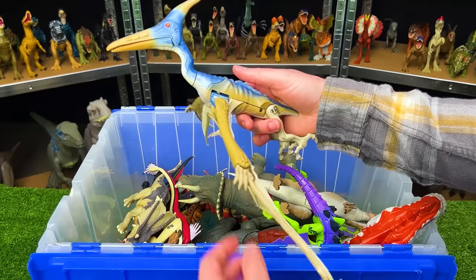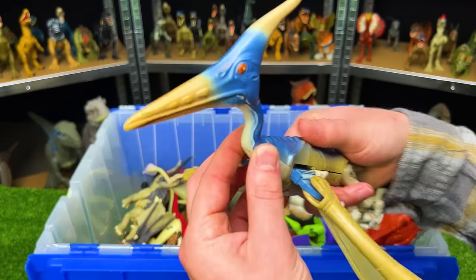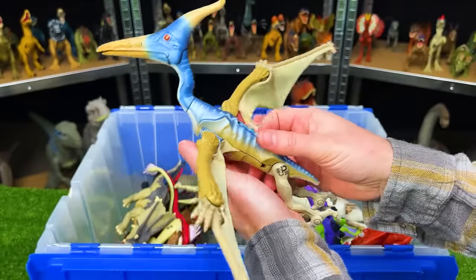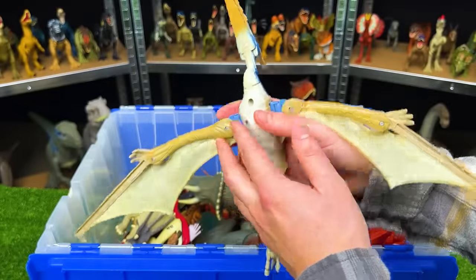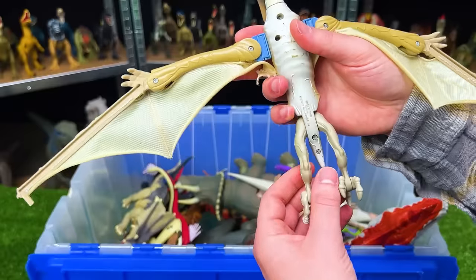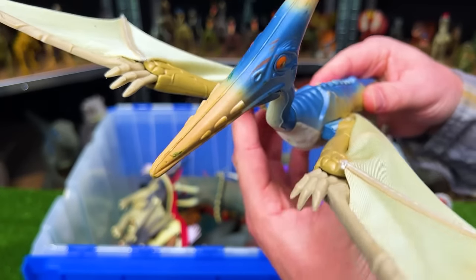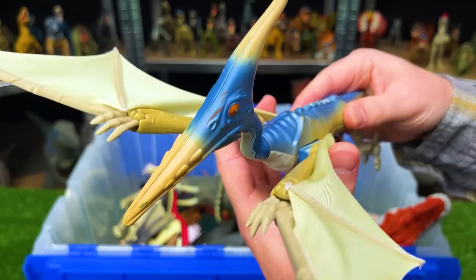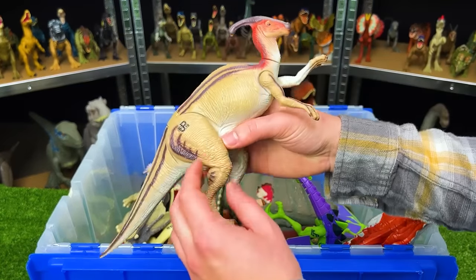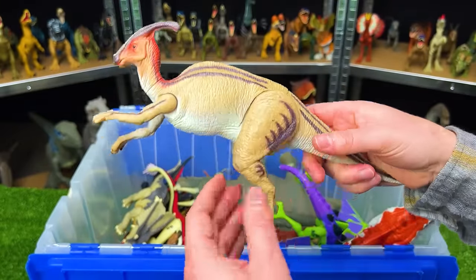Next up is the Jurassic Park Lost World Pteranodon nicknamed the Steel Beak. This figure is pretty old and fragile now, but it's one of the few figures with a fabric wing and spring-loaded joints for the wings — so it can swing forward and it swings back.